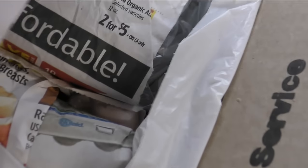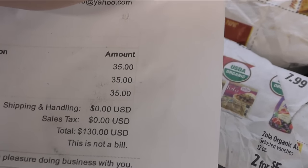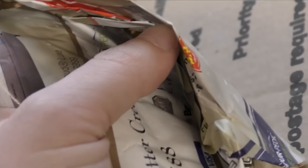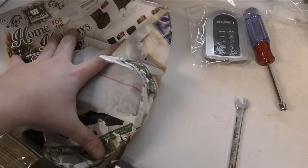You can see the price there — they were about $35 a piece. We've got a heat pack, still warm, that's good. They fold it really well — it looks like they fold it like a burrito or something. They start out with all corners and just fold them in.